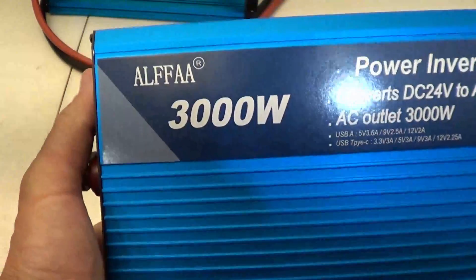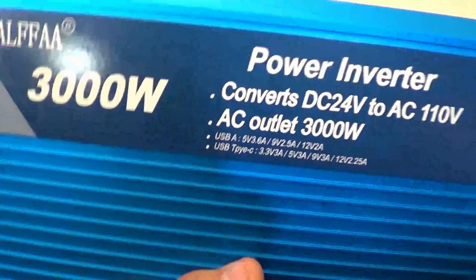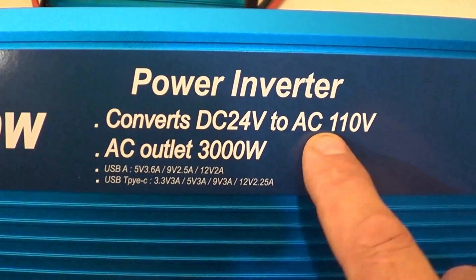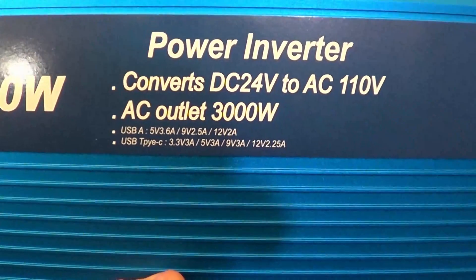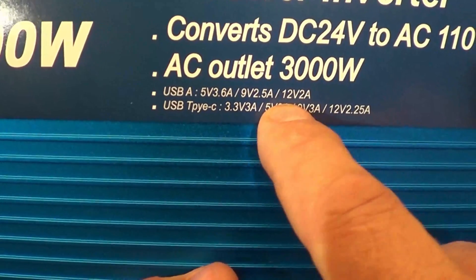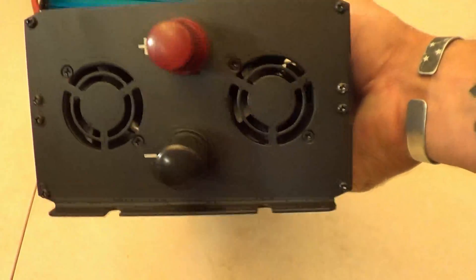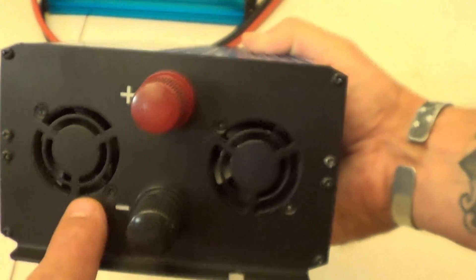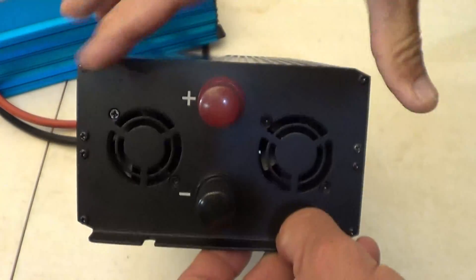Taking a closer look at this Alpha 3000 watt power inverter — it converts 24 volt DC to 110 volt AC and outputs up to 3000 watts. It has a USB-A port and a USB-C port. The back portion looks very similar to the 1500 watt unit with dual exhaust fans, and the terminals are labeled clearly with positive on top and negative on bottom.